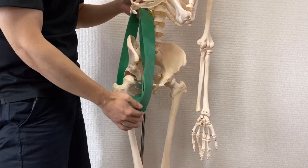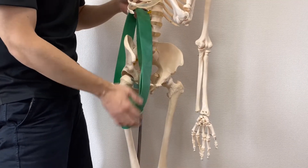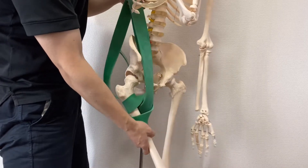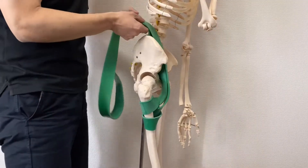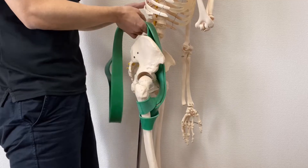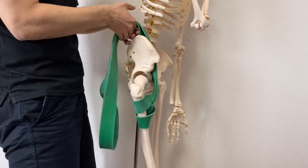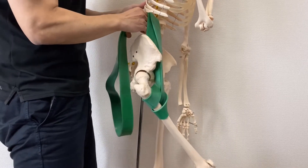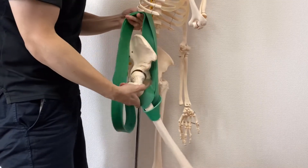Thus, this muscle has something to do with hip movement. This is very important for hip flexion. I am going to use this rubber band as a model — this is the origin, this is the insertion. So when I pull this green rubber band, what's going to happen? Hip flexion, right? This is muscle contraction, and then the hip goes to flexion.